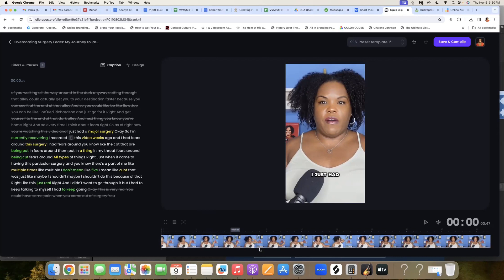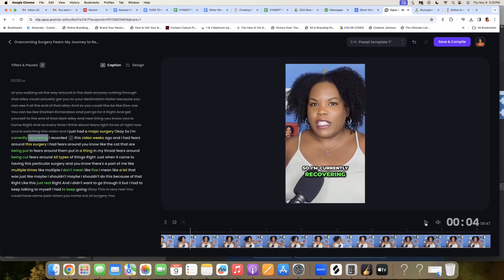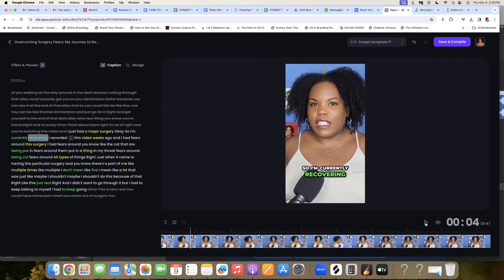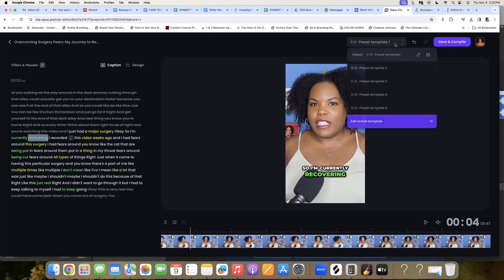Now I can watch the entire video. What you're going to notice is that not only does it have the video, but now it has captions. It's going to go ahead and put amazing text on there for you. You can use different types of templates and you'll see the colors change depending on which preset template you choose. I'm going to go with the first one, but I like the pink one too — sometimes you may want to do that.